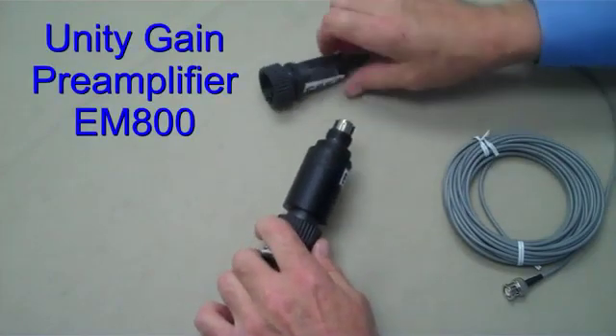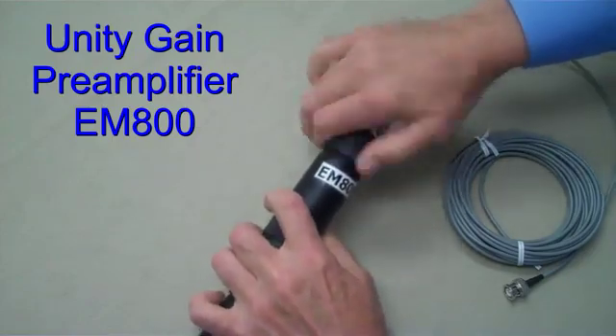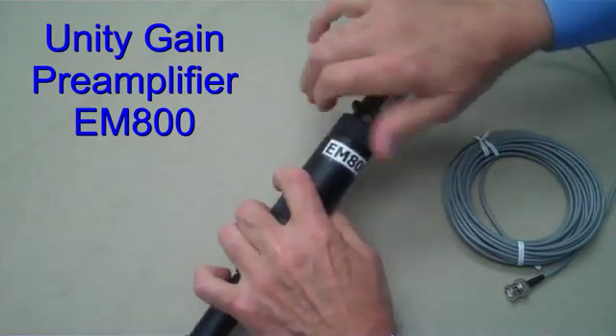A pair of O-rings ensures a watertight seal. The S853 or S855 cap cable is attached to the top end of the module, completing the installation.